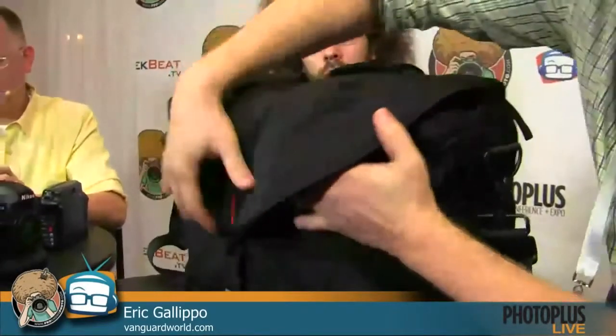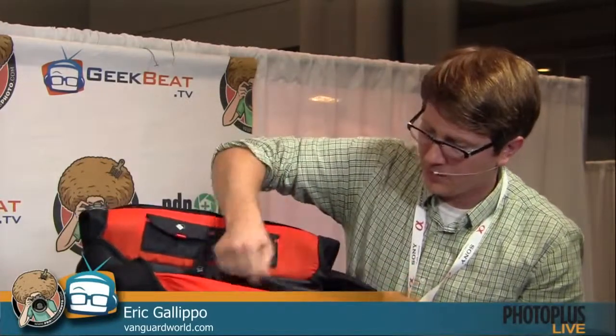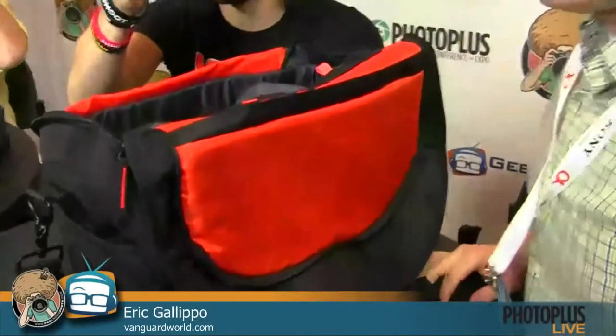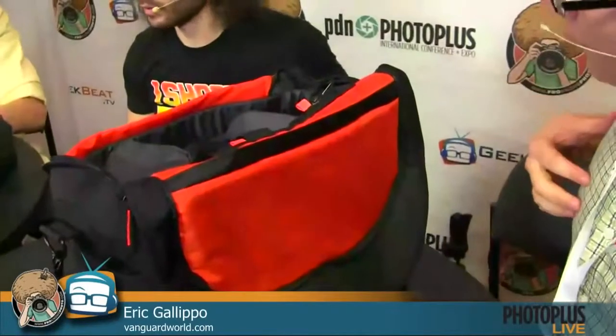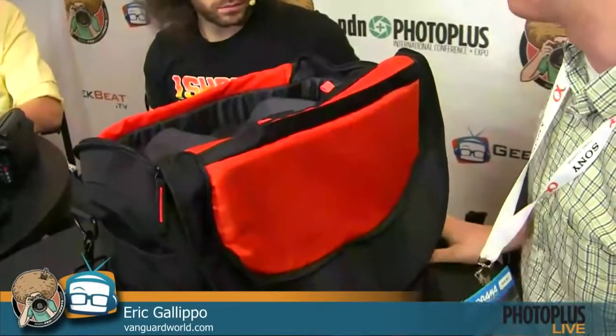Sometimes people worry about water getting in, but it's weather resistant and there's a built-in rain cover — just pop it out and slip it over. Inside you've got a ton of space. This is the largest of three models — it fits a 15-inch laptop and has a fully removable divider box so you can use it as a regular messenger bag. Plenty of pockets, thick padded strap, and a three-point attachment strap for biking or running and gunning at events.